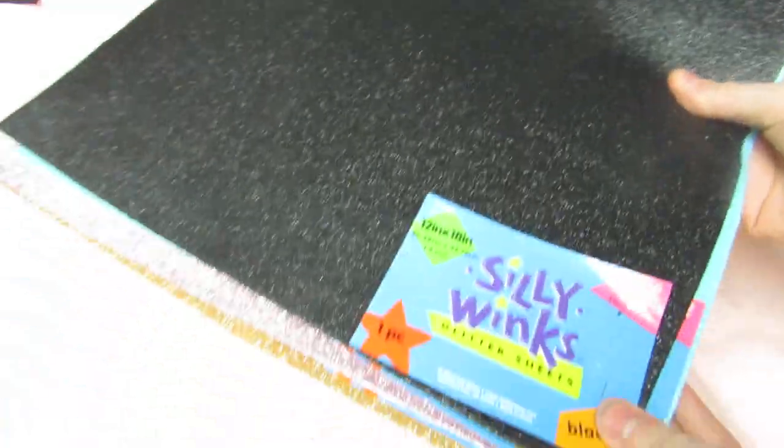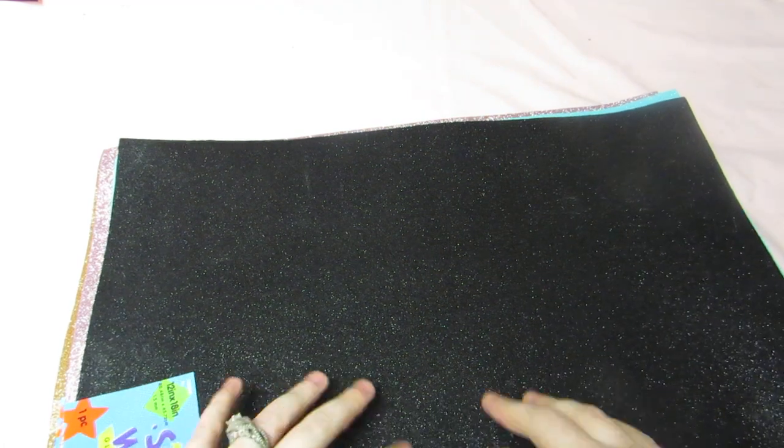First off, I got some foam glitter sheets because I can't find these anywhere near me — not at AC Moore or anywhere. The glitter foam sheets they have elsewhere don't have adhesive on the back, they're not just regular foam. These are so big for only $1.49 — you get 12 by 18 inches.